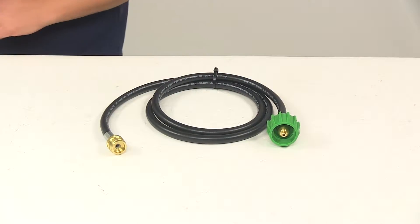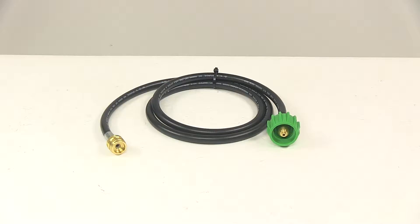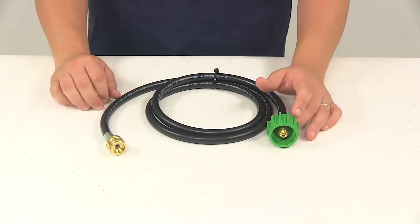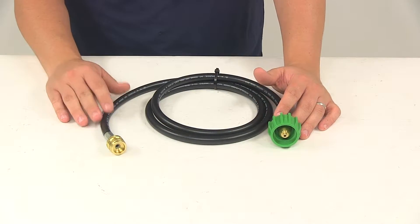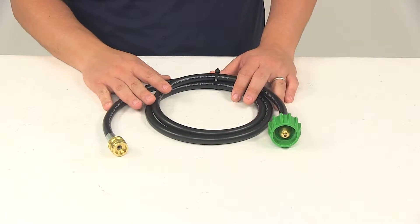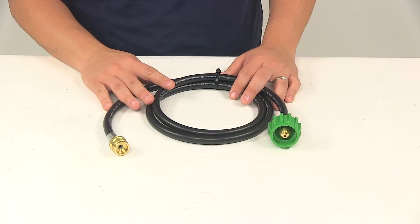Today we're going to be taking a look at the MB Sturgis Propane Adapter Hose. This is used to connect a small portable camping appliance such as a grill, heater, or a lantern into a refillable 20 or 30 pound propane cylinder. It allows you to replace a disposable one pound bottle for longer periods of appliance usage.